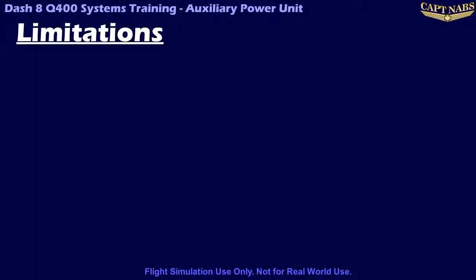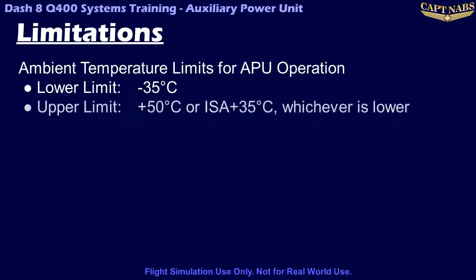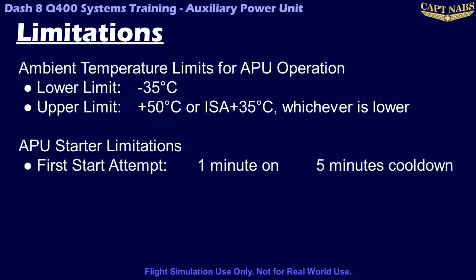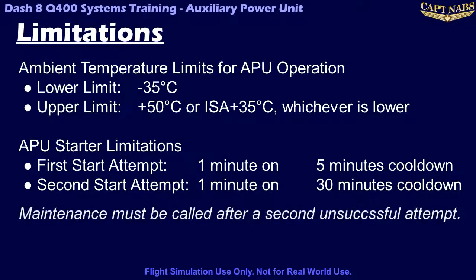The APU also has ambient temperature limits. The APU must not be operated if the outside air temperature is less than minus 35 degrees Celsius, or above plus 50 degrees Celsius, or ISA plus 35 degrees Celsius, whichever of those two is lower. The APU starter also has limitations: the starter must never run for more than one minute continuously. Between a first and second start attempt, a five-minute cooldown period is required. After a second start, 30 minutes is required for a cooldown period, and maintenance should be advised.